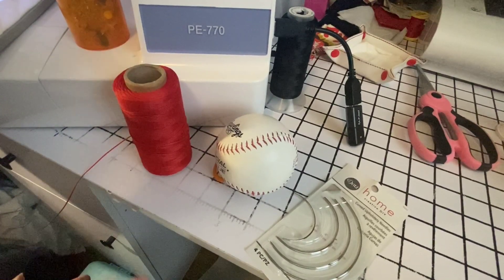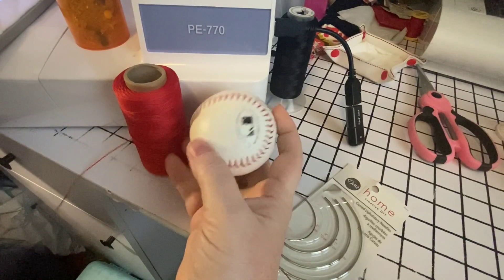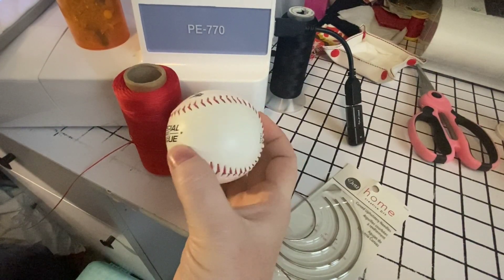Hi friends, in this video we're going to learn how to take a regular baseball and disassemble it and turn it into an embroidered baseball.